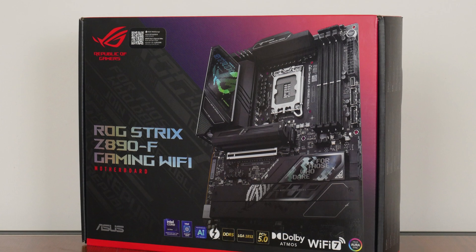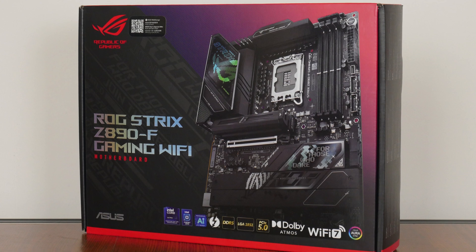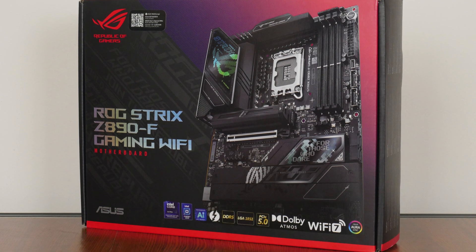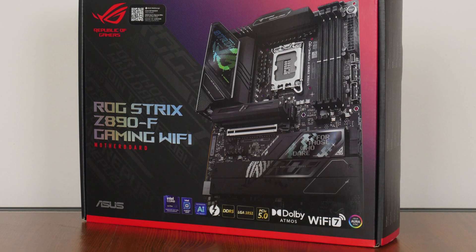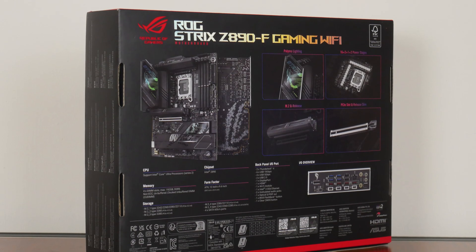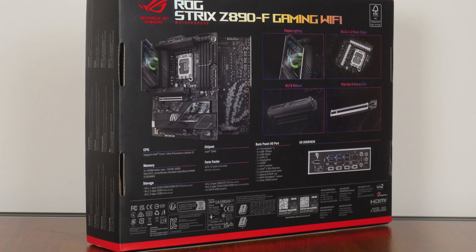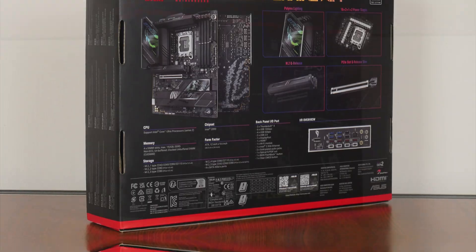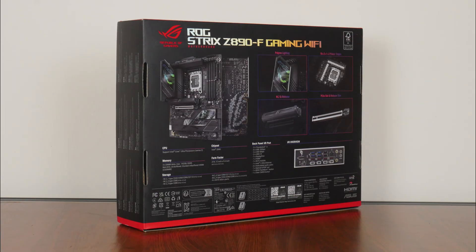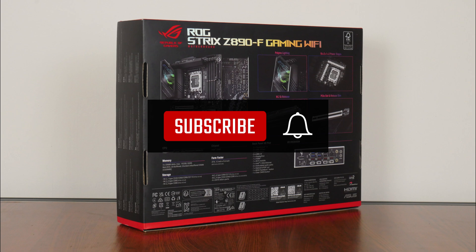As an offering from the Republic of Gamers line-up, no surprises here that ASUS has gone for the usual black and red colourway that's associated with the ROG brand for the motherboard box. Moving over to the rear of the box, we get the usual summary of specs for this board, which we'll take a closer look at later on in this video. If you're new to the ALK Tech channel, do consider subscribing to keep up to date with the latest product releases in the PC hardware world.